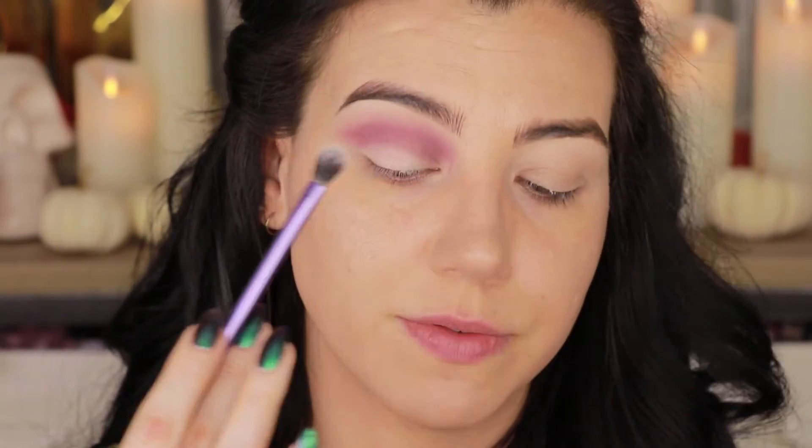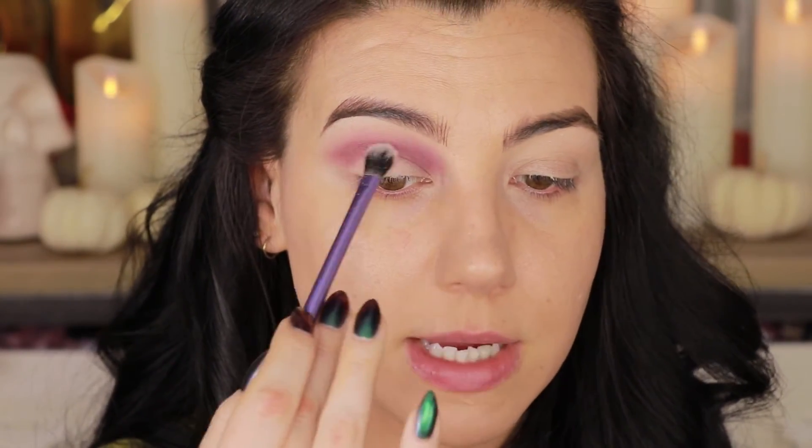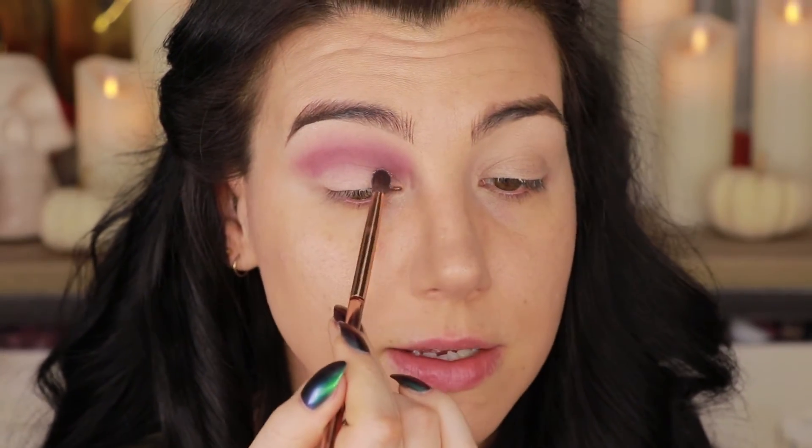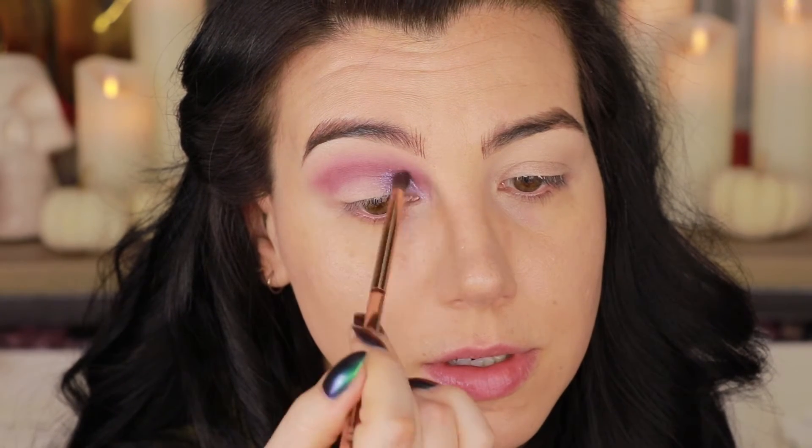I want that portion of the lid to seem like it doesn't have any shadow on it, and Momentum is pretty much the color of my skin, so it creates that perfect illusion. Next I'm going back with the Nabla pointed crease brush, going into the shade Nebula, and using that on the inner portion of the lid. I usually don't like to do two winged liner looks in one video, but I'm making an exception today because I think what this palette is lacking is a little bit of depth and structure — and adding the black liner really helps with that.